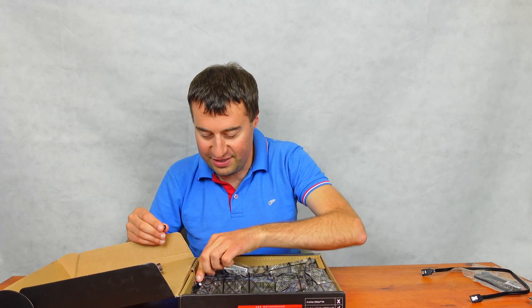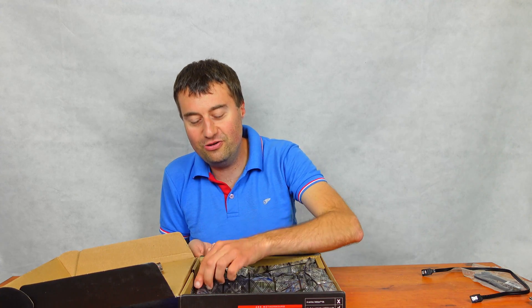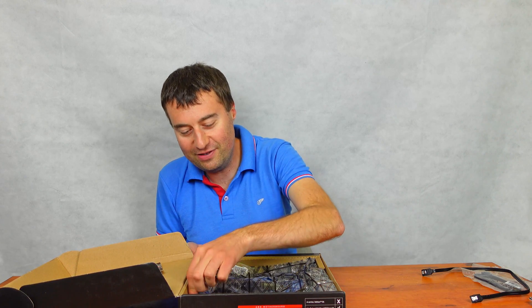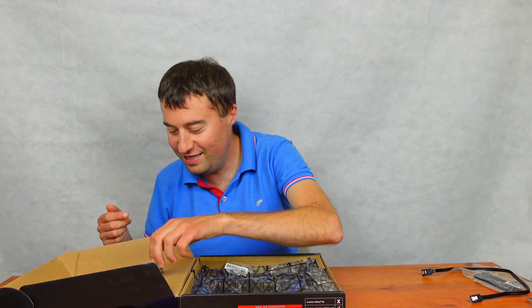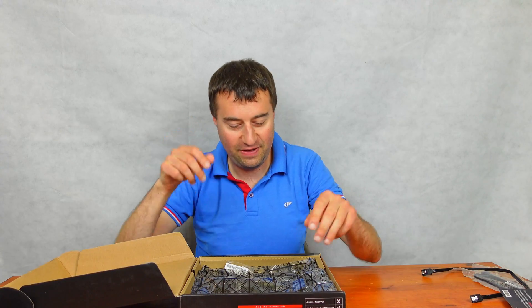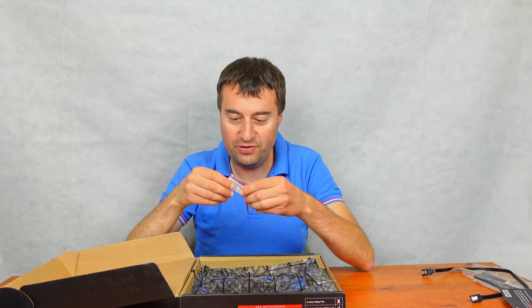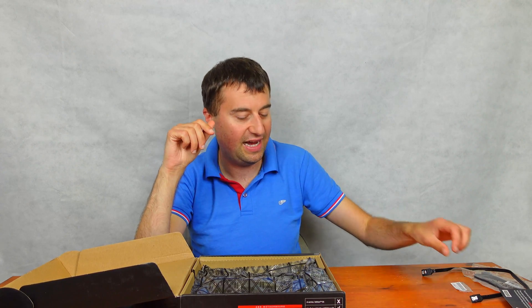We've got a load of random case screws here, which the person who previously had this and returned it has kind of just put in as little bonuses. Always nice. We do have our M.2 screw, so that's really handy to have. Sometimes those screws get lost, which is a little bit annoying.